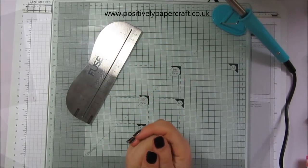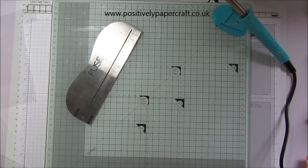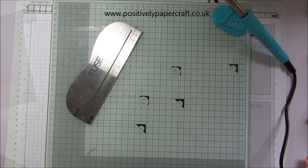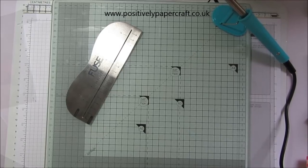Hi everybody, it's Anne here from positivelypapercraft.co.uk. Today I'm back to show you the fuse tool that I got. I did mention in my other video that I had one coming and would show you when I got it. I mentioned it on my Facebook group and a lot of people said they were keen to see a demo because a lot of people have it but haven't used it.